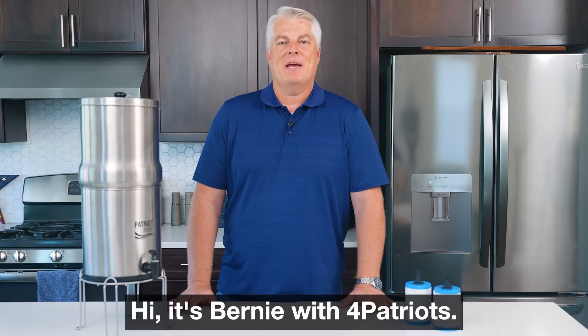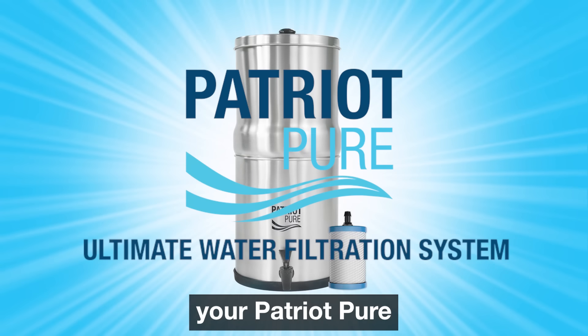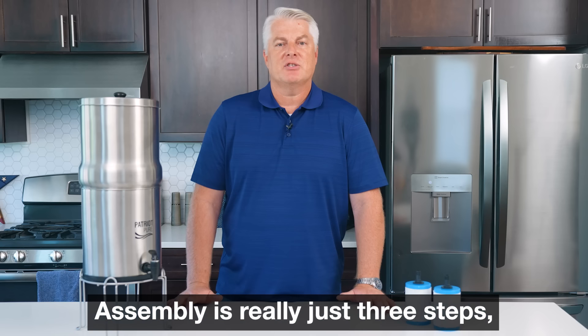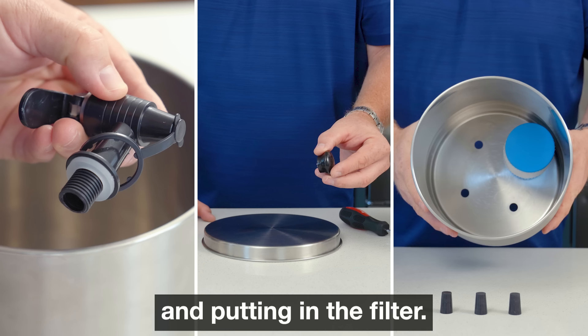Hi, it's Bernie with 4Patriots, and today I'm going to walk you through how to assemble your Patriot Pure Ultimate Water Filtration System. Assembly is really just three steps: attaching the spigot, putting the handle on the lid, and putting in the filter.